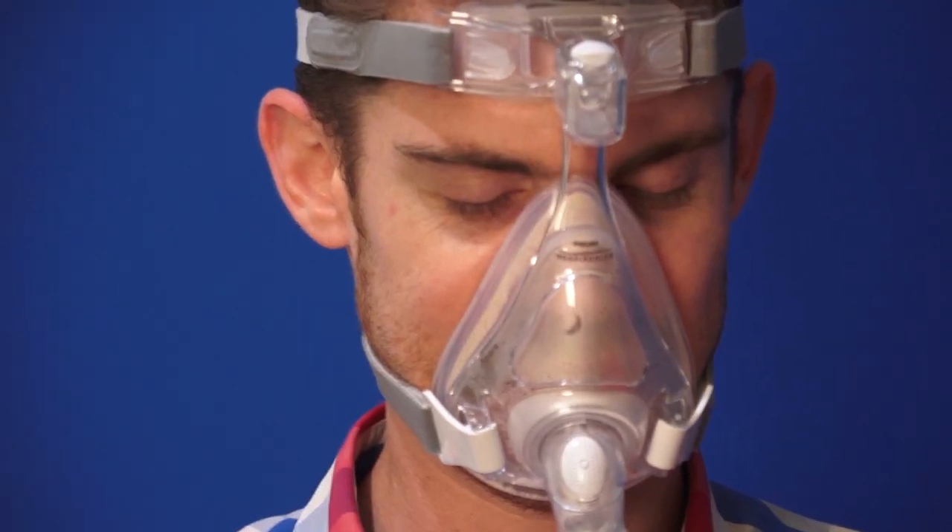I used the lighter version because my apnea was not that severe. When I put it on my face and tightened the straps, I was sleeping like a baby. You really don't feel like you have the device on you. It's very comfortable because the plastic is very soft — it's silicone-like. About five minutes into it, you won't even know that you have it on. The device was simple to use and I got a great night's sleep.